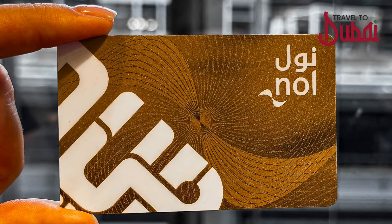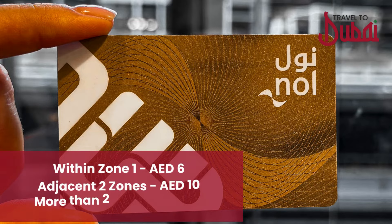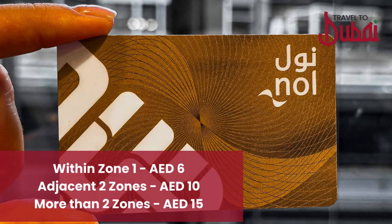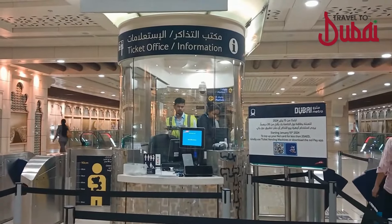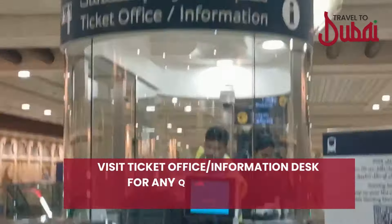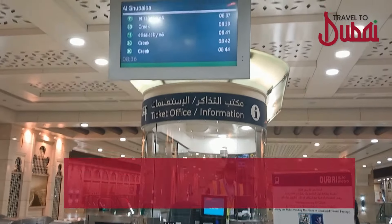The gold card grants access to gold class VIP carriages in the metro. The minimum travel fare within one zone is 6 dirhams, two zones is 10 dirhams, and for more than two zones it is 15 dirhams. You can visit the ticket office or information desk for any inquiry about the Nol card, destinations, and fare prices.